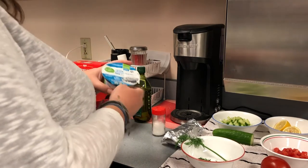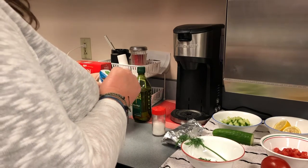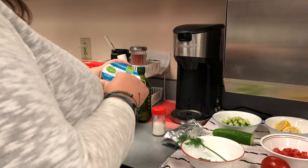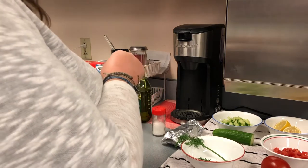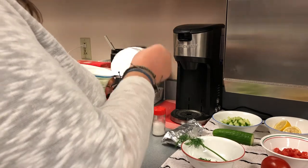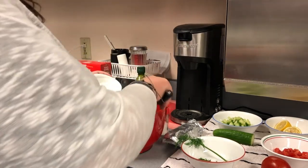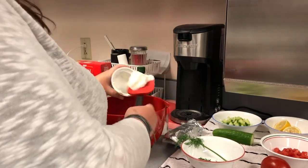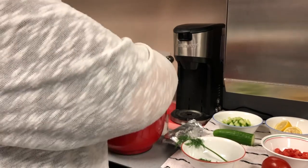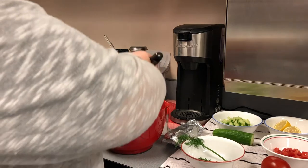Then we have Greek yogurt and you can find that really easily in the grocery store. Make sure you get the plain — don't get a flavor because that will not taste good. Make sure it's plain Greek yogurt. So that will go in the bowl. You're going to need a spatula to get all that out.